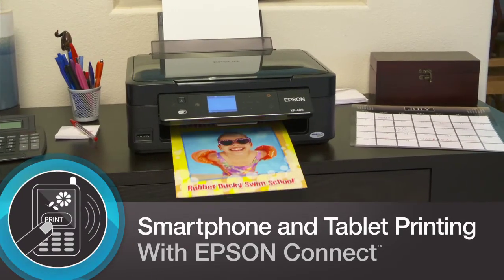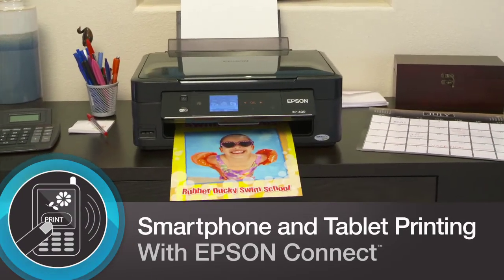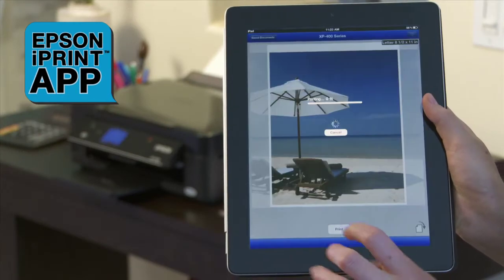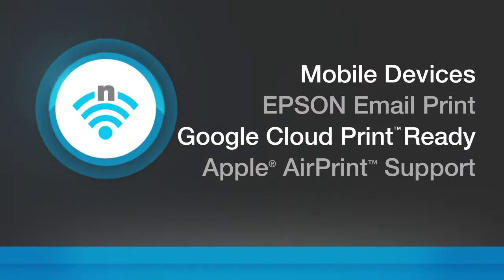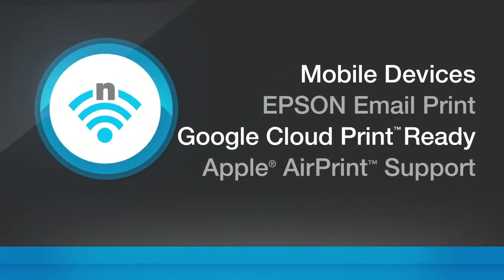Now with Epson Connect, you can print wirelessly from smartphones and tablets. Print from the palm of your hand using Epson's free iPrint app, as well as from anywhere with email print. Plus, it's Google Cloud Print Ready and Apple AirPrint Compatible.